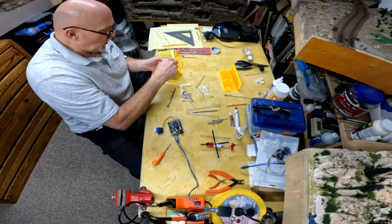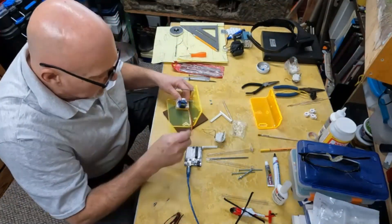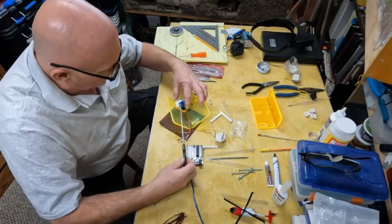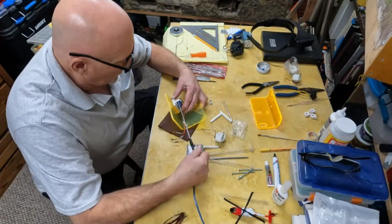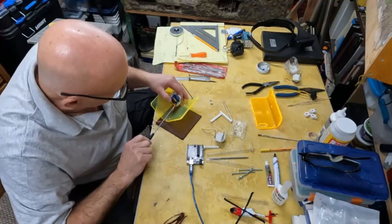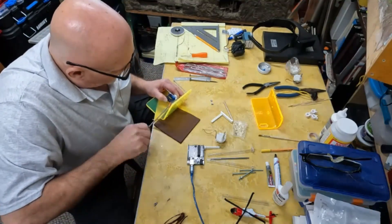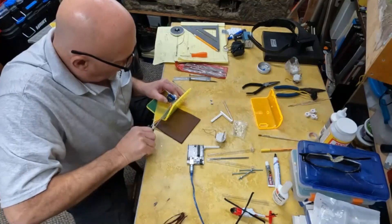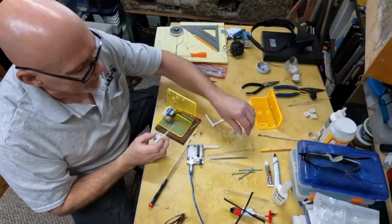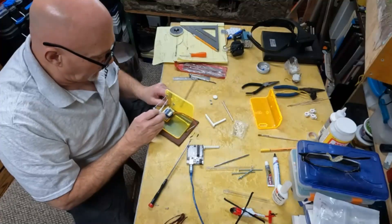The lifting motor is a standard SG90 servo motor found in a super starter kit for the Uno R3 project. I recommend getting one of those and I'll leave the link below. I will not be using the horn attachments that come with it — just the wheel printed with the gear rack, and that gear rack is found in a file online at Thingiverse.